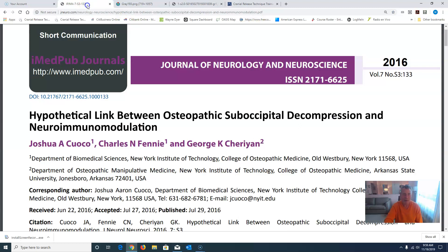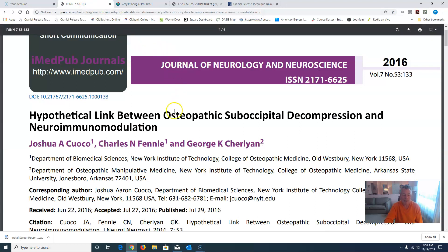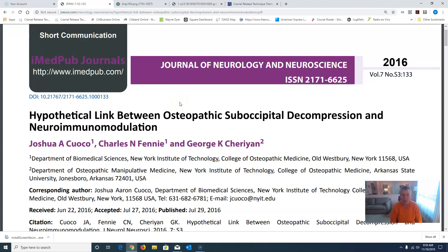Back to our original slide: the hypothetical link between osteopathic suboccipital decompression and neuroimmunomodulation. Fabulous article. Thank you, Dr. D'Ambrosio. I'll link it in the show notes below. I wish you all a wonderful day. Dr. DiResti signing off — adios, my friends.